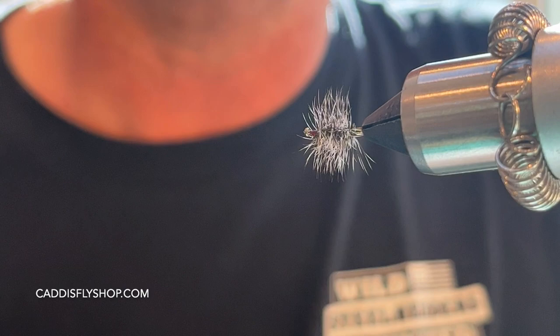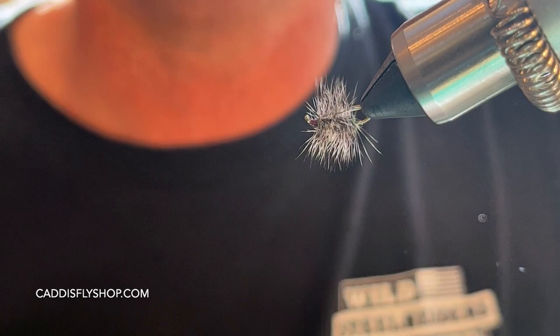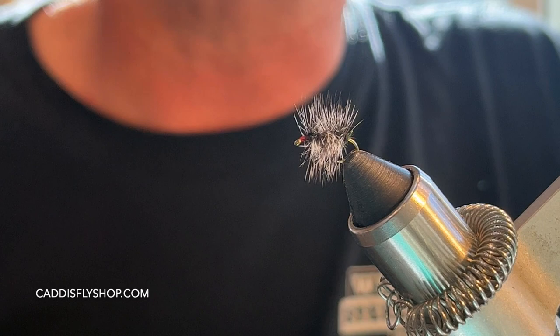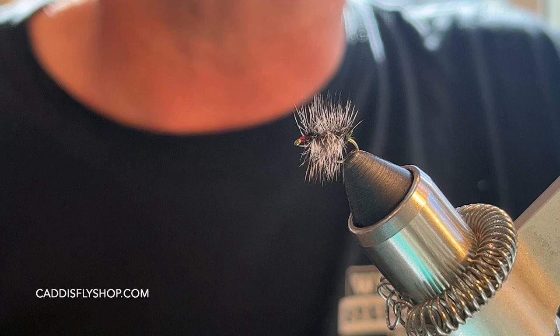This is a hyper-effective fly — it works so well. Tie them in size 16 and 18. Pick out those hackle fibers if you need to. You should be able to tie these in just a few minutes once you get going. Order all the materials at thecaddisflyshop.com. Have a great day, thanks for watching!